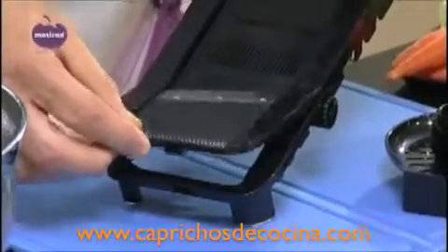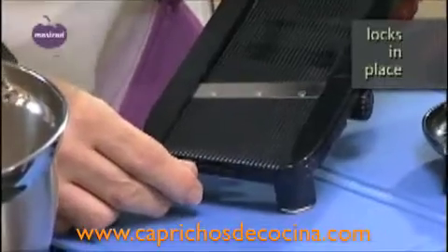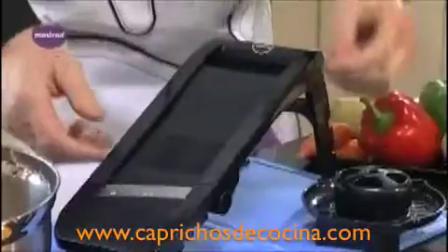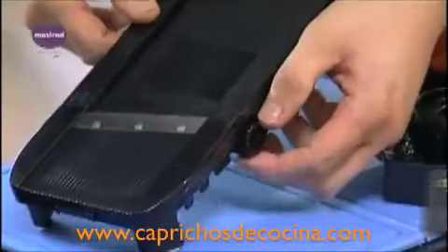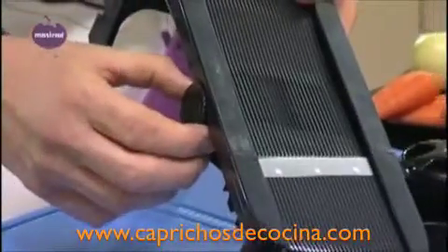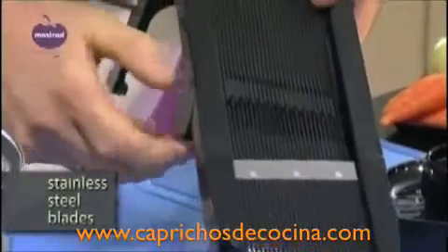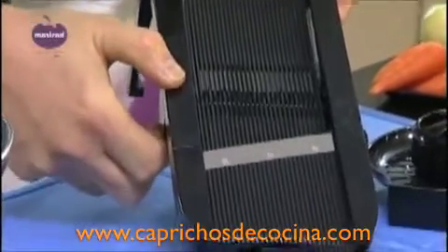Slot it into the two grooves and push the little button towards the left, which makes sure the blade is rigid. The dials at the side adjust the plate up and down to give you different thicknesses. There's another dial you push out lightly — up come the blades for julienne, and keep turning for the chip blades.